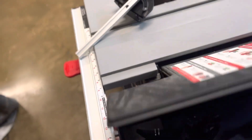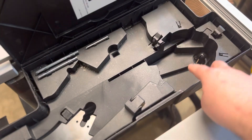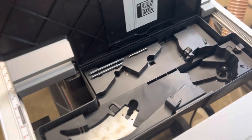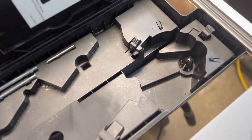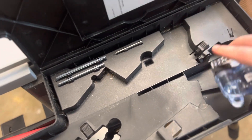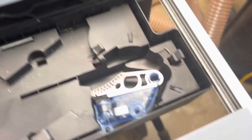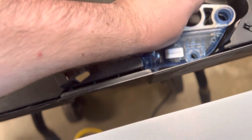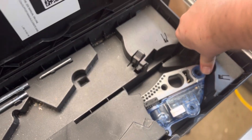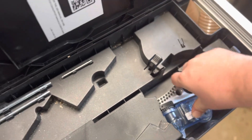It does have this extra storage down here for something and I figured it was for a brake. I didn't really find any videos describing how to put this in here, so it looks like it goes in like this, but it doesn't really fit very nicely — you just have to shove it down really hard.